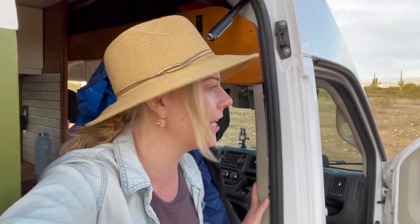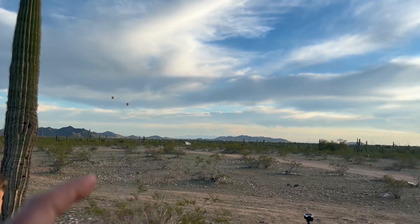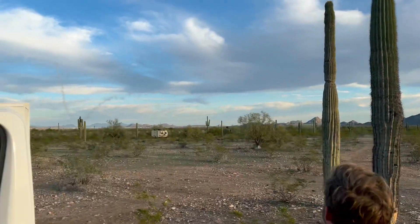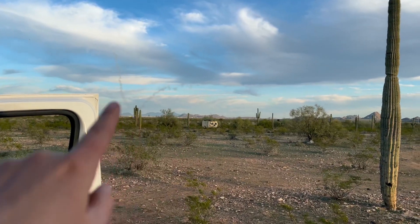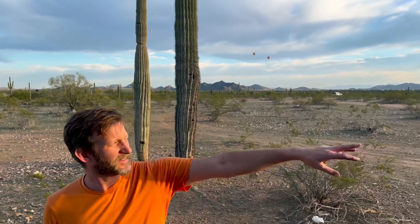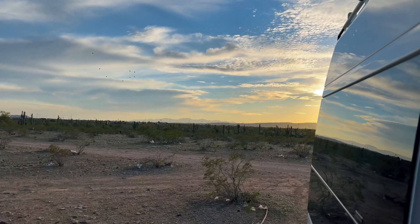We're in the middle of the Arizona desert, kind of outside Phoenix. There are a ton of hot air balloons out here, and there's a plane doing some sort of maneuvers too. You guys have got to see this — there's a bunch of them over there. That's a pretty cool shot.